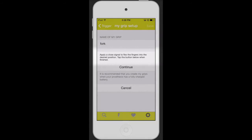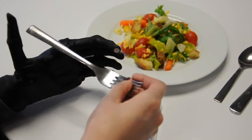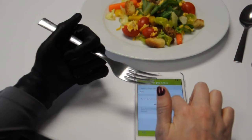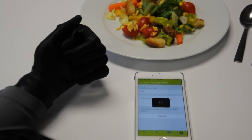After pressing Continue, the next closed signal will close all fingers around the desired object. Once the desired position is achieved, press Test to open the hand and activate the new MyGrip position.